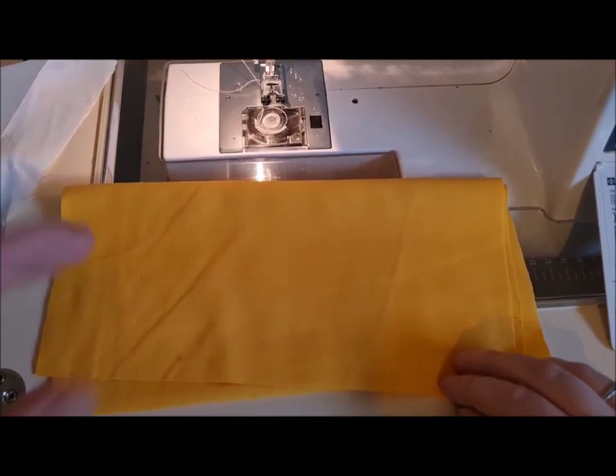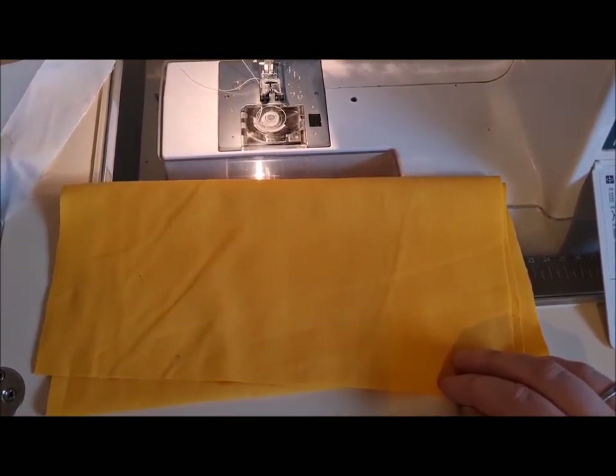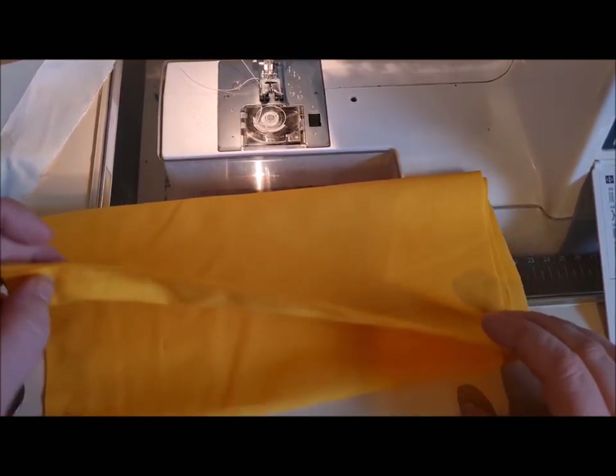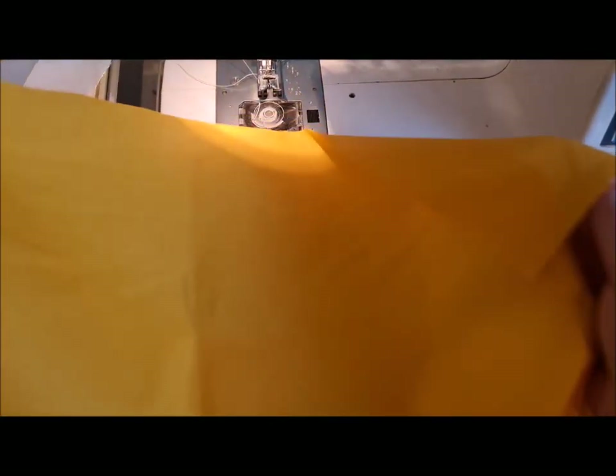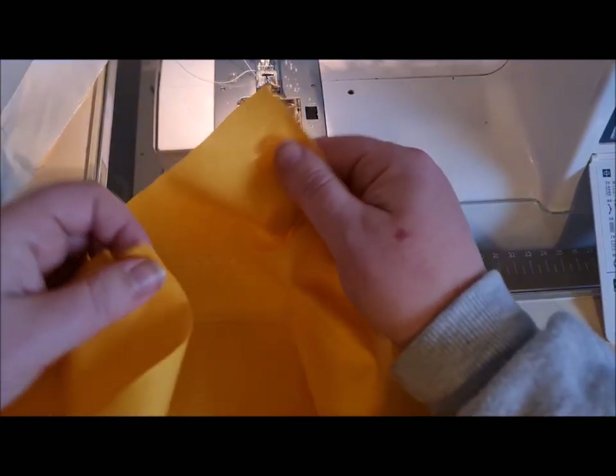So here we've got our rectangle of gold glitter cloth — mine's not glitter because I very stupidly did not take anything out of stock for myself for the demonstration. So what I'm going to do is put the short ends together.